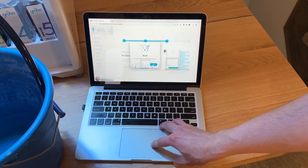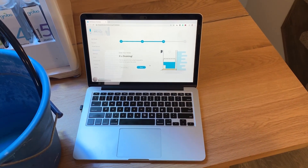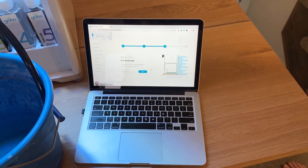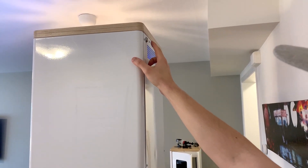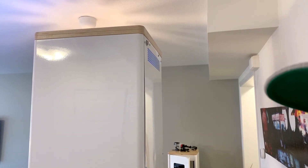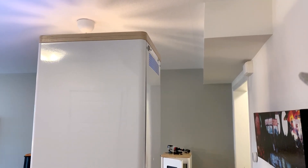It will confirm that you are still ready to start. Press OK and you'll hear the pump start again. The other way that you can pause it is by pressing the button on the back of your Grobo. Press the button once and it'll stop draining, press it again and it will resume. Two great ways to buy yourself a little bit of time if you have to change out your bucket.